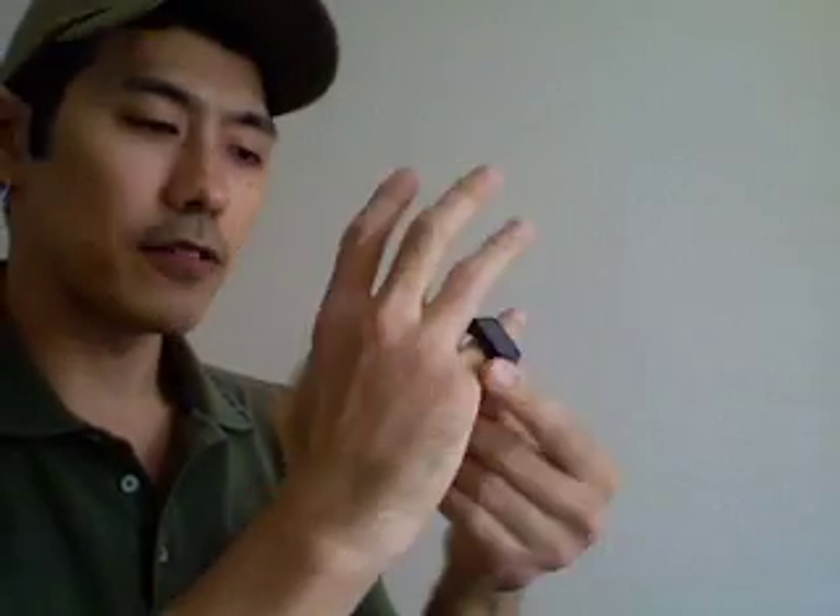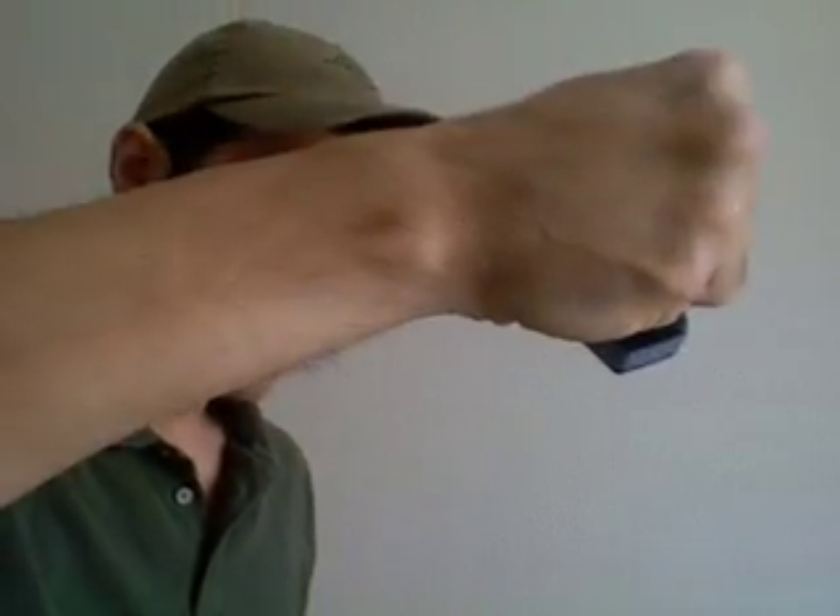Another grip: we're going to use the pinky finger this way, and this is basically your ice pick grip. As you can tell, this is a hammer fist position. Hammer fist is a very strong strike, maybe limited in range, but it works very, very well. You can constantly attack this way and just break your opponent down using the hammer fist. Very strong as well.